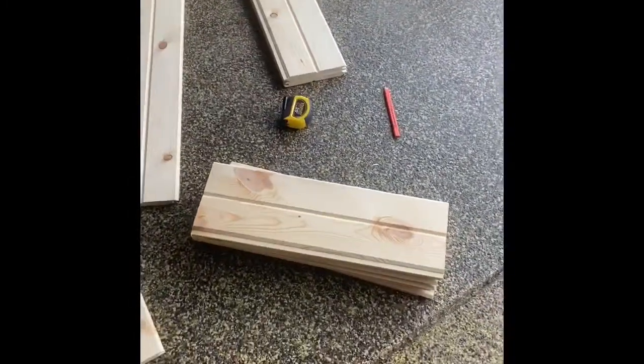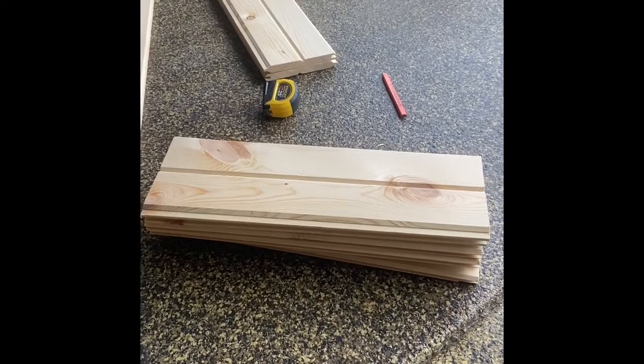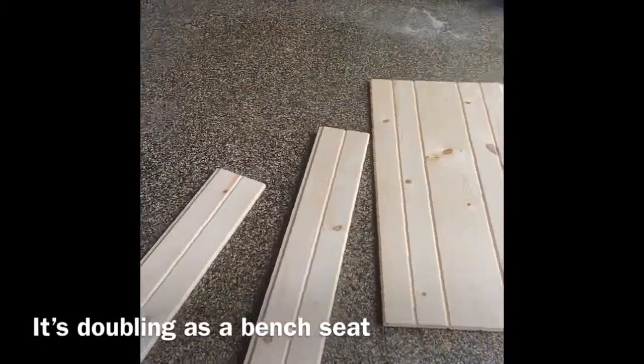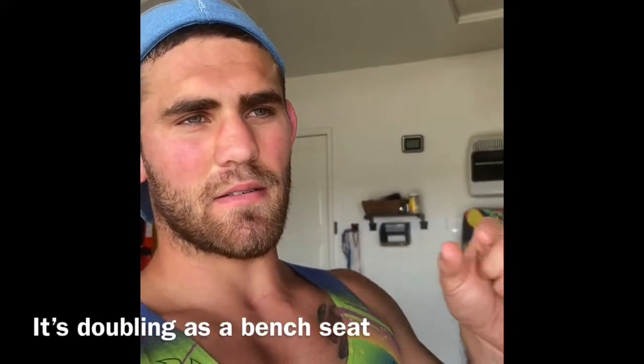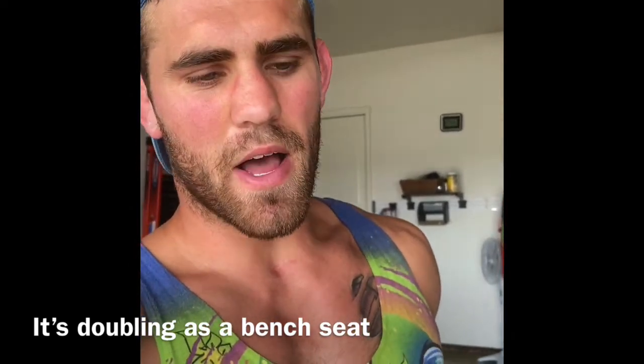We're almost finished getting all the pieces cut. We decided that two of the sides are gonna be 21 inches wide, which means the seat is gonna be 22 inches deep — because you have to account for the three-quarter inch plywood on both sides.